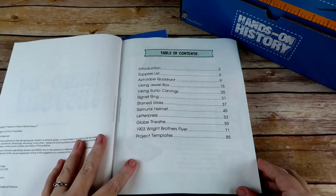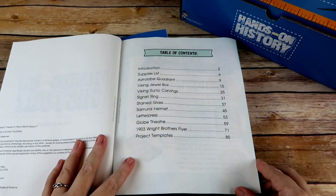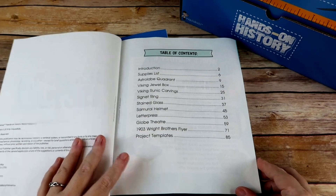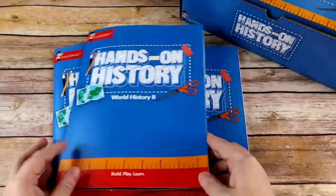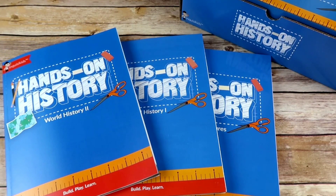In World History Two you would be doing: an astrolabe quadrant, a Viking jewel box, Viking runic carvings, a signet ring, stained glass, a samurai helmet, letterpress, a Globe Theatre, the 1903 Wright Brothers Flyer, and there are also templates in the back as well.